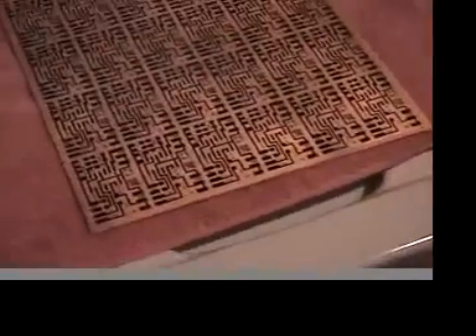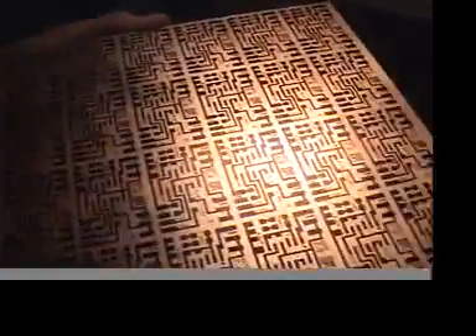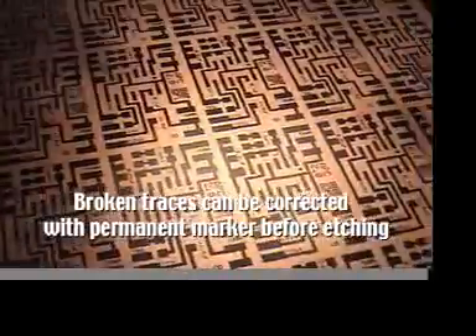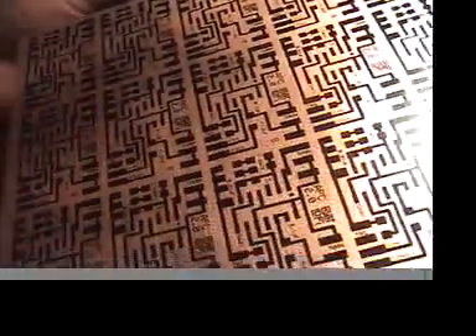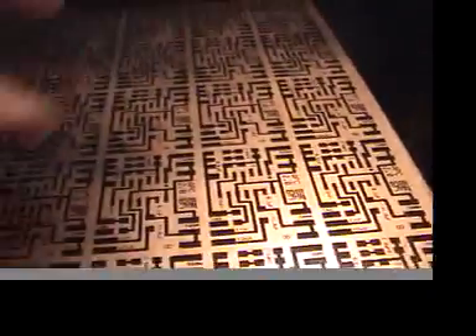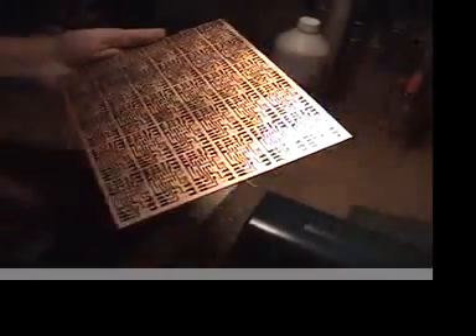I usually just dry it off with a towel, but let's bring it towards the light here. Looks like we don't have to fix anything — there's a little bit of a ding here but that's not bad. Some letters kind of cut off; the edges are the most problematic parts, but the center is good. And there's a circuit board full of mask copper ready to be etched.